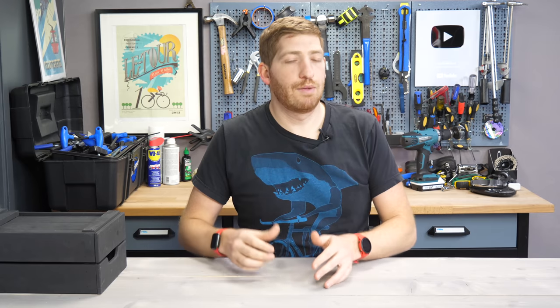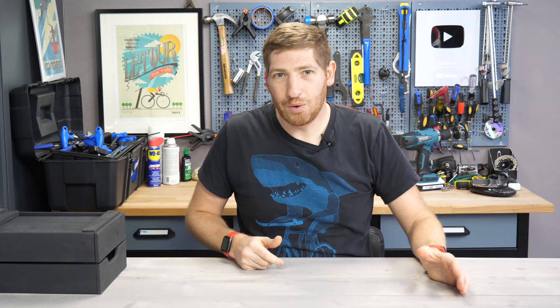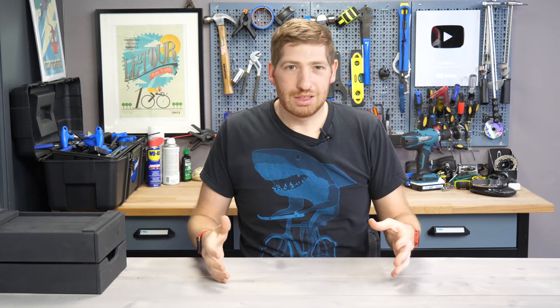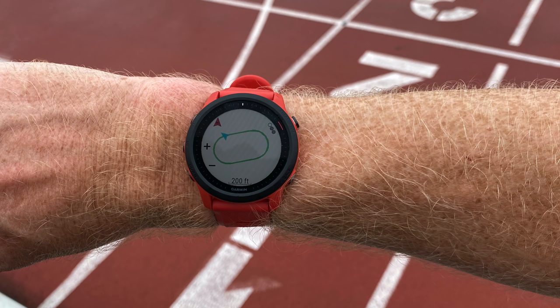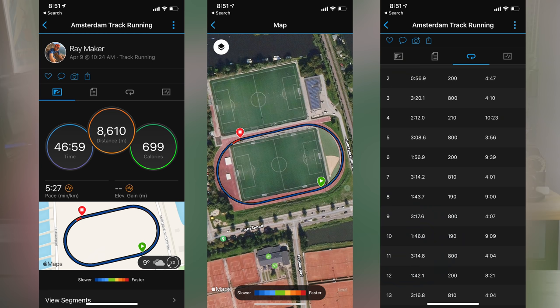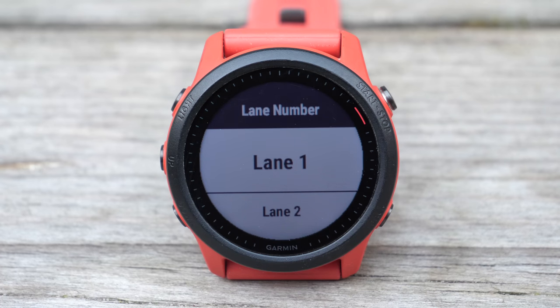First up, the newness of the 745 compared to the past — things not present on the 735 before it. As you may know if you follow Garmin watches, there was really almost nothing new on the 745 except track mode. That's a mode where you go out on a running track, run around a couple times, it calibrates to the track, and then produces absolutely perfect GPS tracks. I love it — it makes beautiful tracks every single time. That feature is now also on the 945, Fenix 6, and 245.